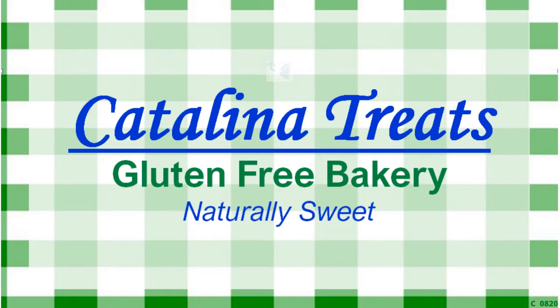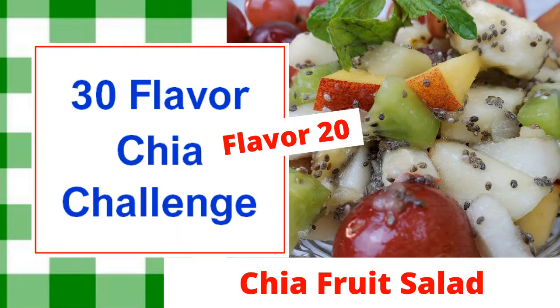Welcome to Catalina Treats Gluten-Free Bakery. I'm Jessie and this is flavor number 20 of our 30-flavored chia challenge: chia fruit salad.